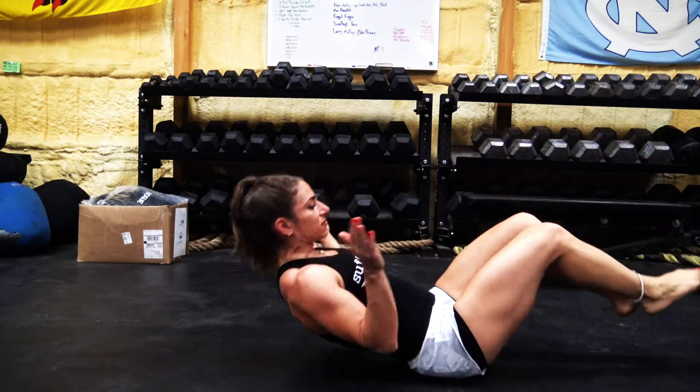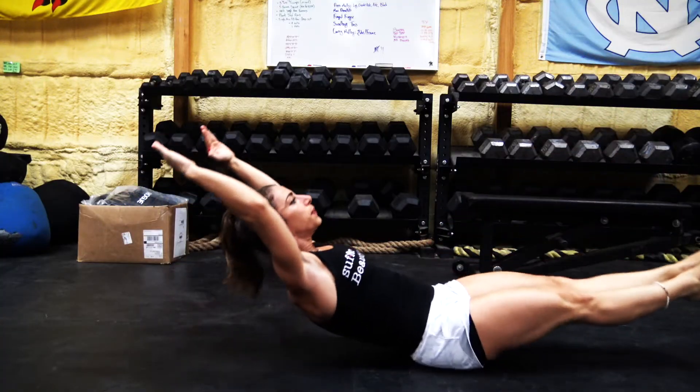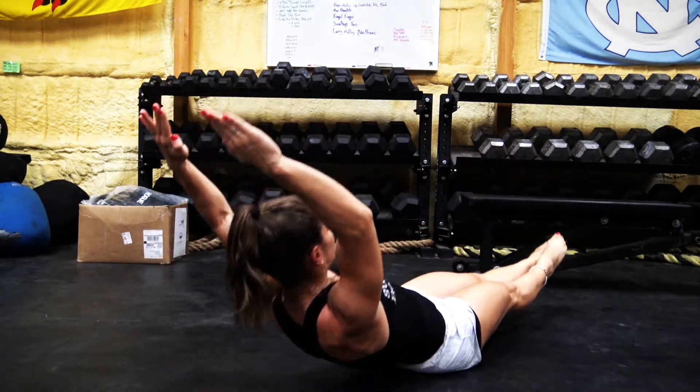You're going to do 10 reps every minute on the minute for 10 minutes. To modify, instead of having your arms behind your head, you can bring your elbows down to about chest level. If 10 reps is too easy, increase the reps to 15 or 20. Remember, you're going off a rep scheme here — you're supposed to be rocking back and forth extremely smoothly while working on breathing and keeping it under control. One of the things that's important in lifting is knowing how to regain your breath and keep that under control as you perform.